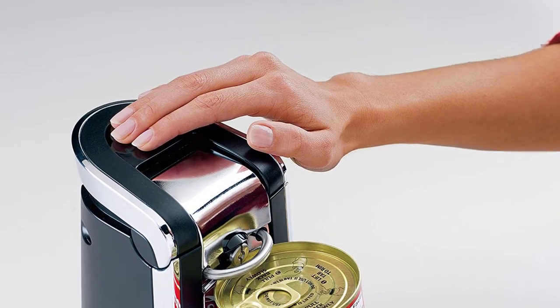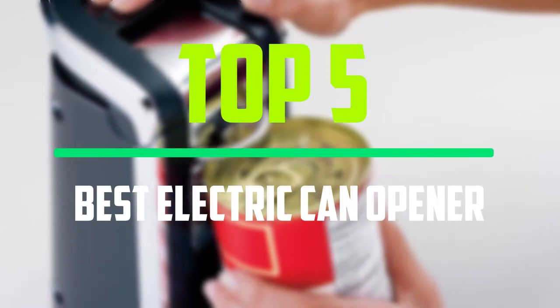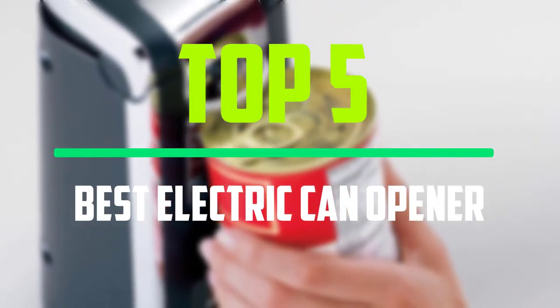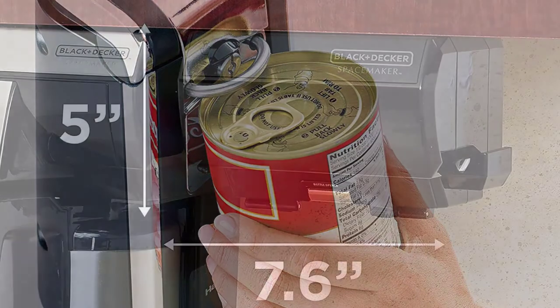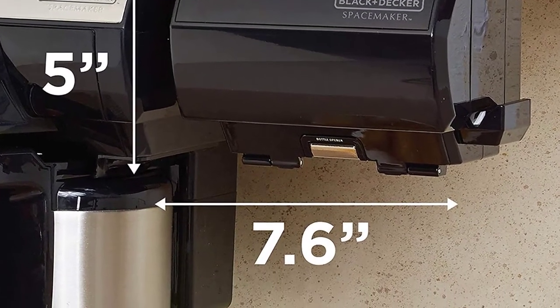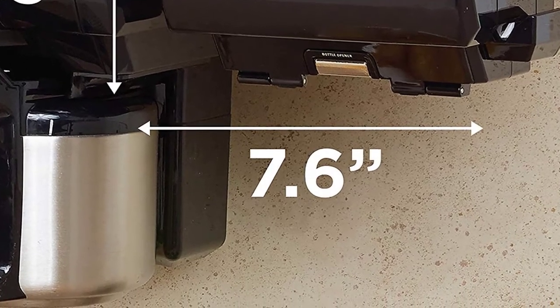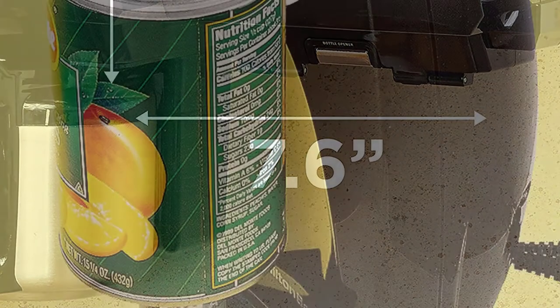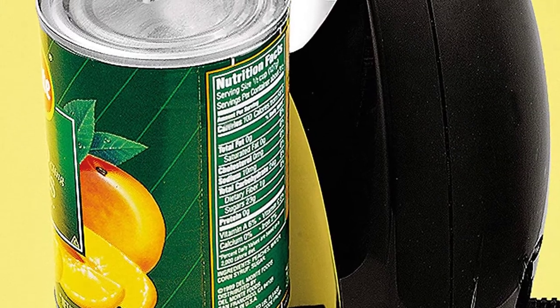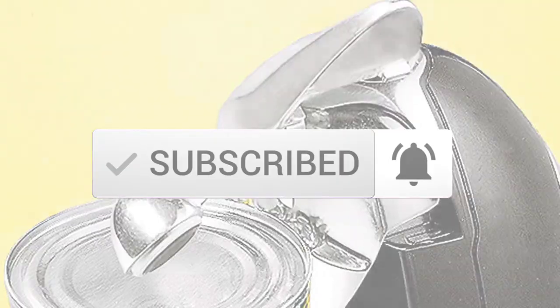Hello everyone, welcome to our new video. In today's video we break down the top 5 best electric can openers available on the market. I tried to make the list based on their popularity, quality, price, durability, user opinions and more. If you need more information about these products, please check the link in the description section below. Make sure you subscribe for more videos. Okay, so let's get started.